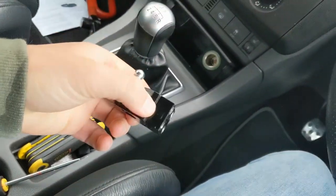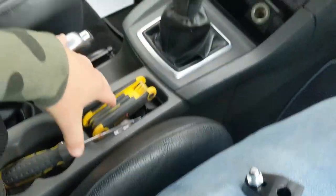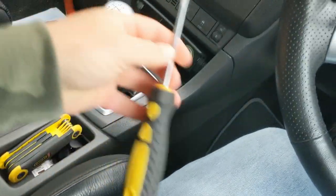Welcome back to another video. Today we're installing an Air Tech short shifter on the Focus. One of my mates recently fitted one to his Fiesta and said it's the best mod he's done to date. This is the Air Tech one, got it off the AET website — I think it's about 40 pounds, so it's quite a cheap mod compared to some that can cost hundreds or thousands of pounds.